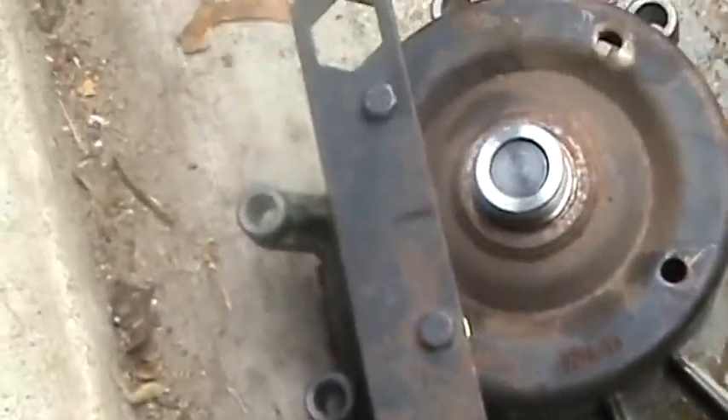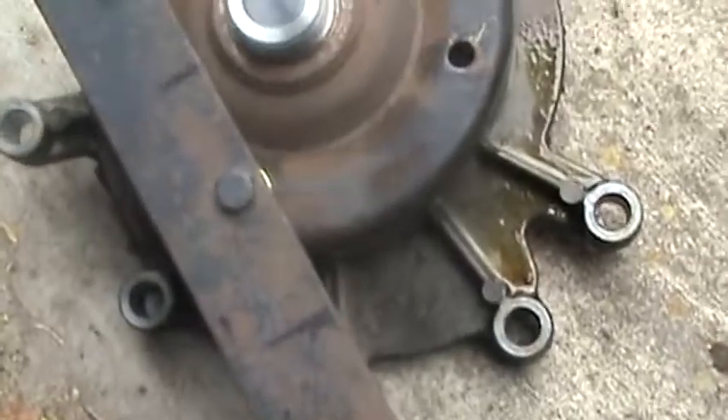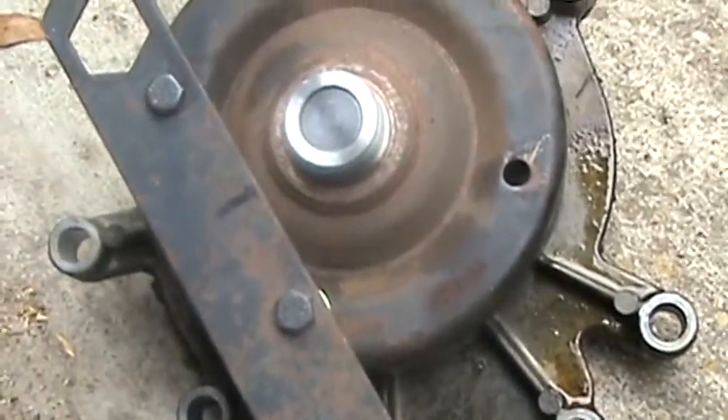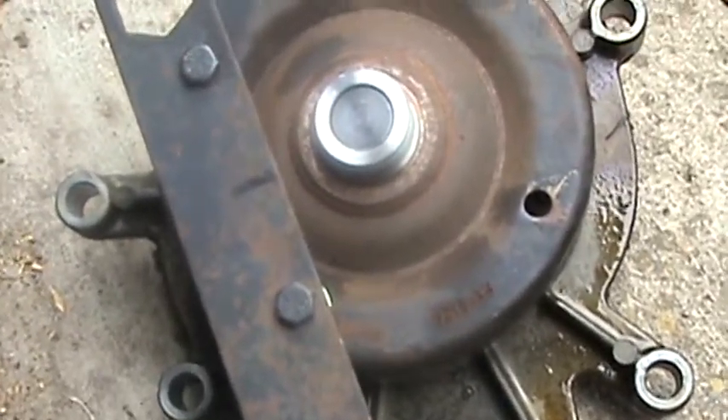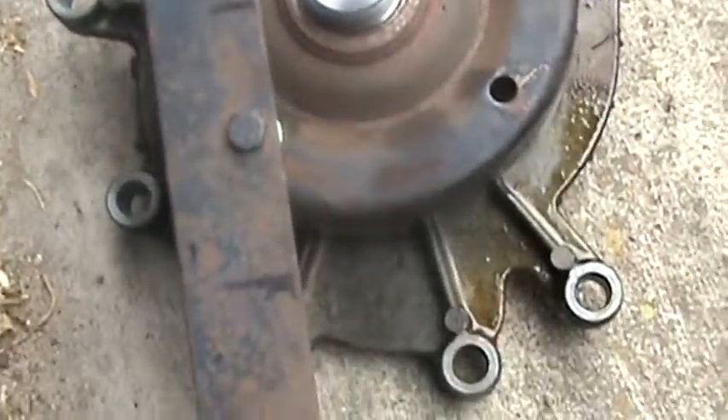This is something that I did invent — just out of a flat blade piece of steel and a couple of bolts and nuts. I hope you little mechanics and all the rest of you guys can use this in some way or another.